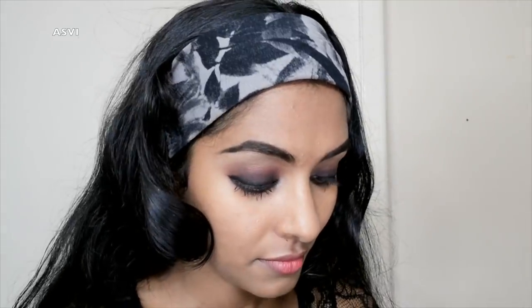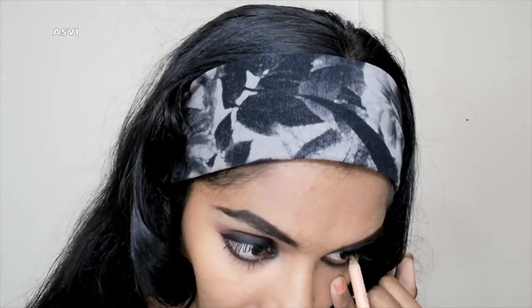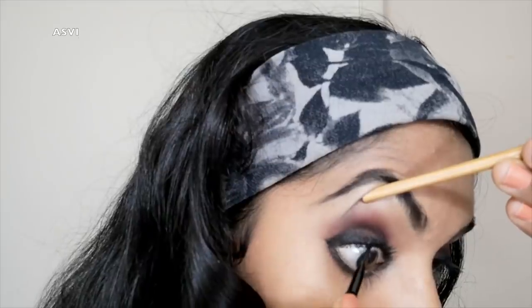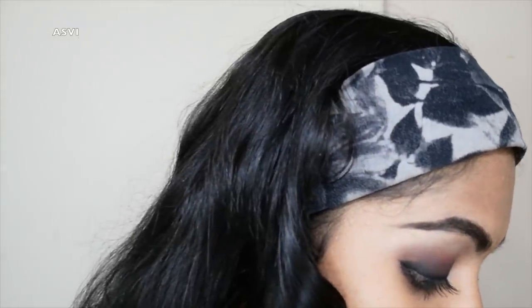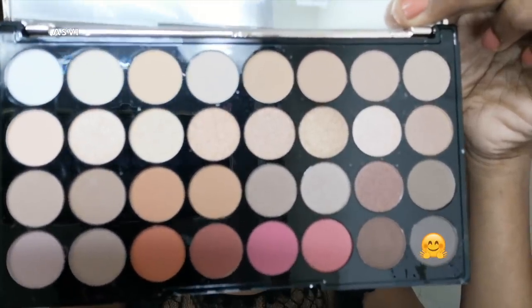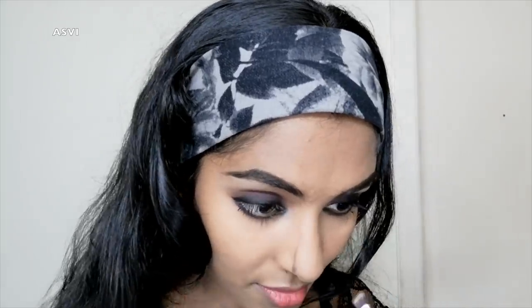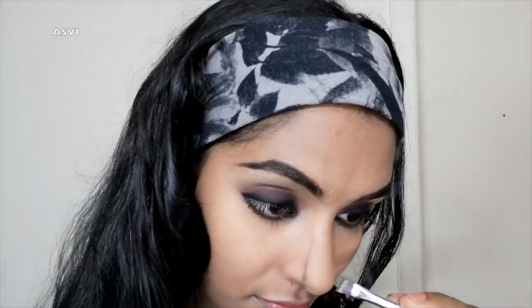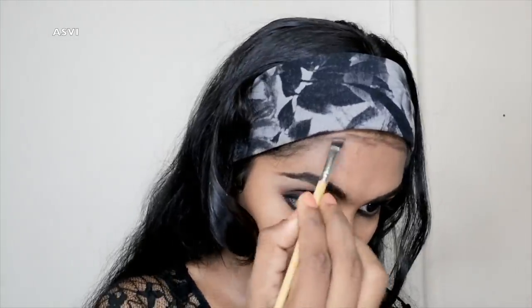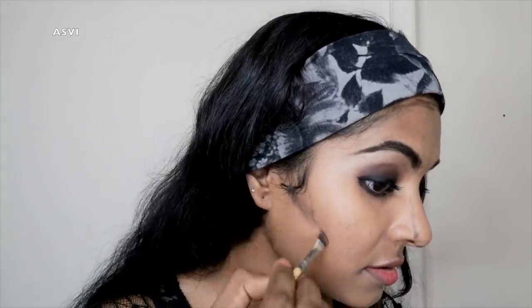This is a dark brown shade using the same eyeshadow palette. This is the contour step — it gives a very slim nose and sharp features with a chiseled jawline, so I'm going to do contouring.